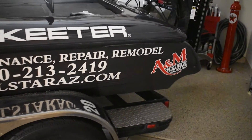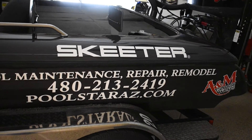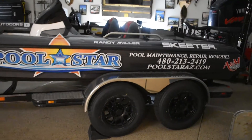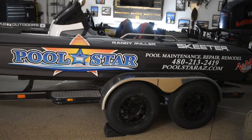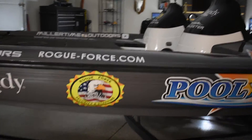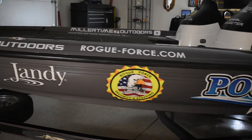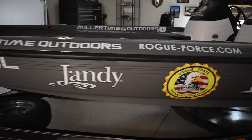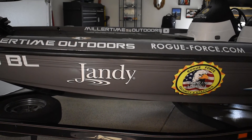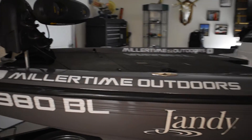Starting in the back, we've got A&M Graphics — that's who did the wrap for us — along with the original Skeeter logo on the print. We've also got Pool Star, a pool maintenance, repair, and remodel company for swimming pools. We've got Road Force Security — they do security for construction sites and residential. And we've got Jandy Pool Products, who manufacture pool pumps, heaters, automation systems, lights, and all kinds of pool equipment.